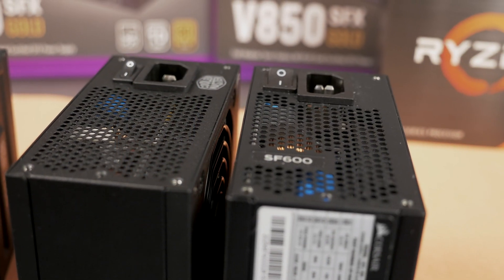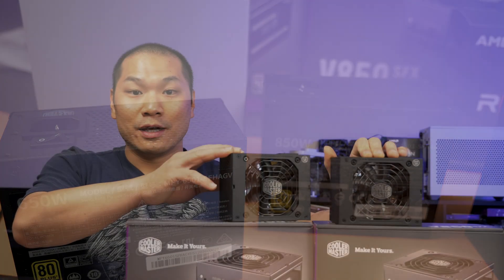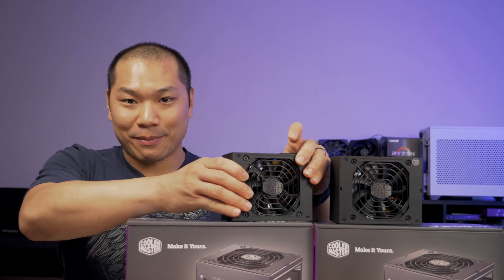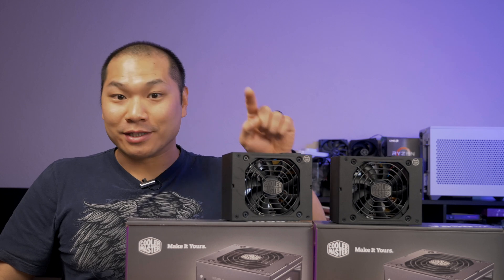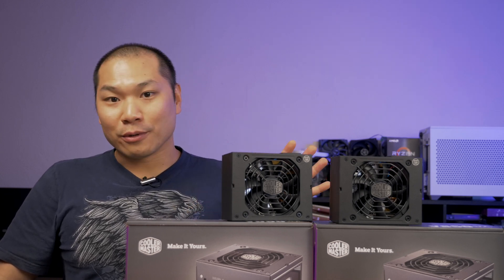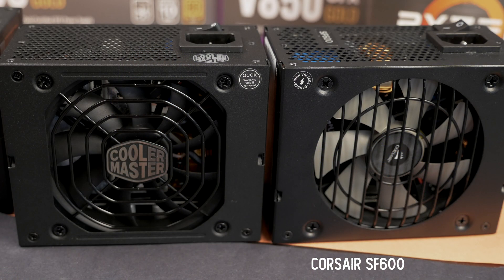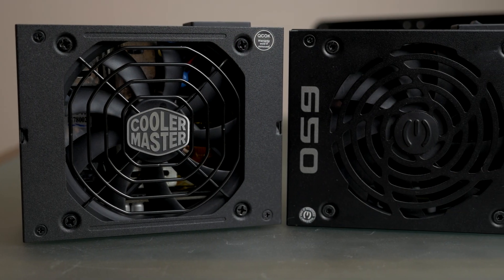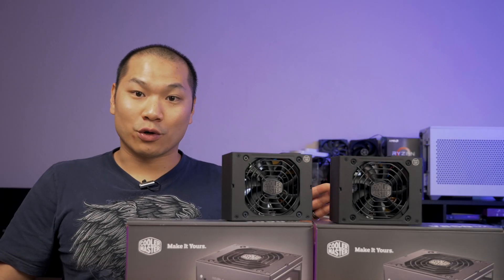Cooler Master's new line of SFX PSUs comes in 550, 650, 750, and 850 watt capacities, meaning that at least at the time of this review, the 850 watt unit is the largest capacity SFX power supply in production. Comparable products in this higher-end segment include Corsair's SF line from 450 to 750 watts, and EVGA's GM line from 450 to 650 watts.